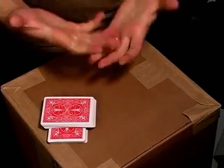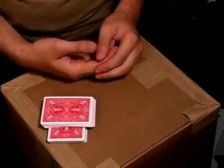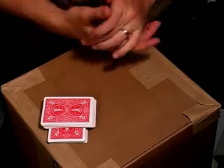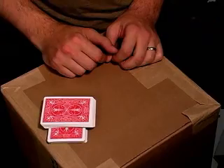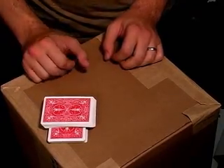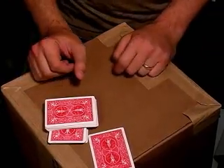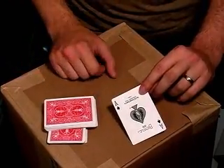At this point, distract the audience with a different prop. Let's say you're using the magic insurance policy — talk about it and what it does. You want to take all the heat off of the deck and have them not focus on it for a little bit. Then come back to the deck, take this card out, and say, 'Look at your selection. Look at the card you cut to.' And that's going to be the ace of spades.